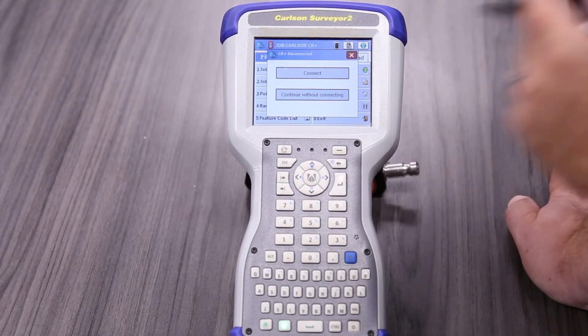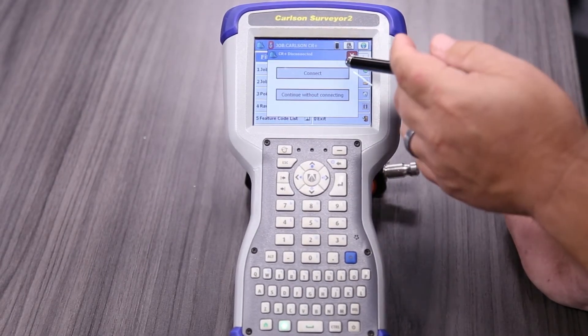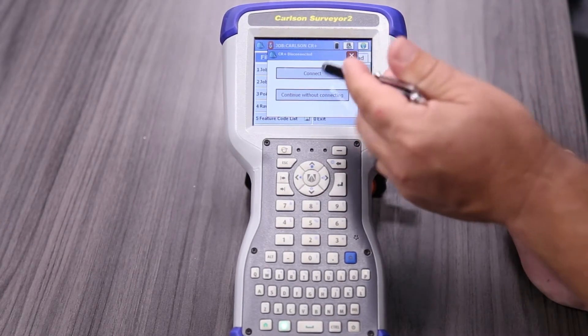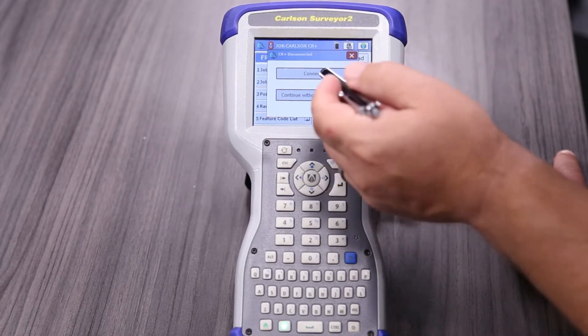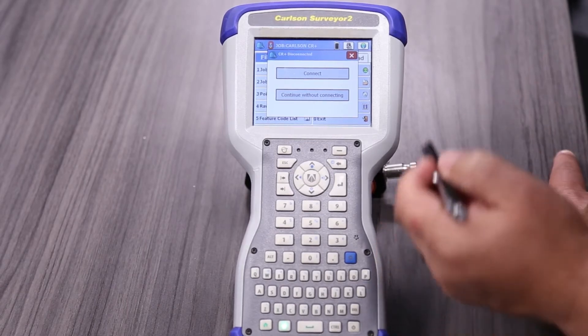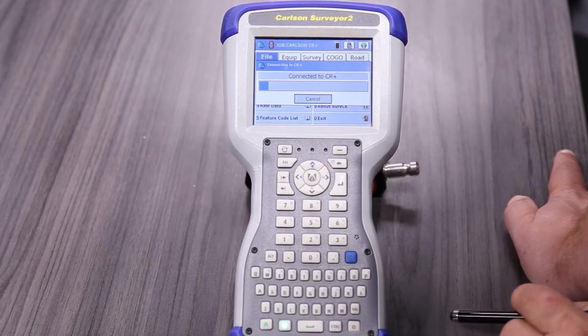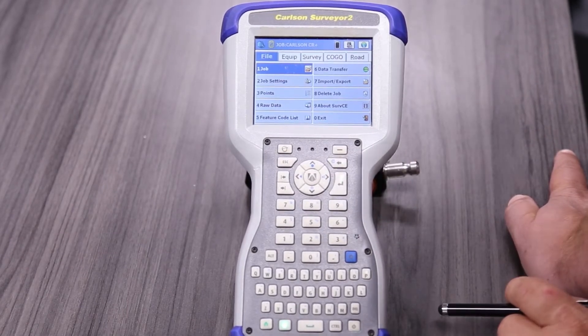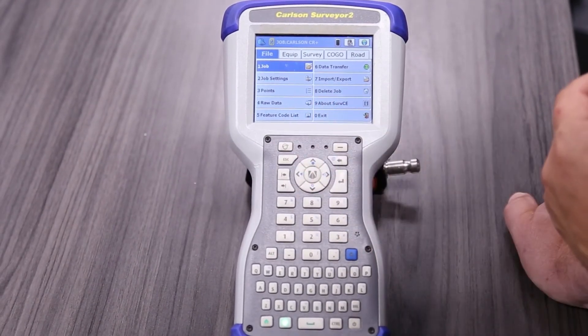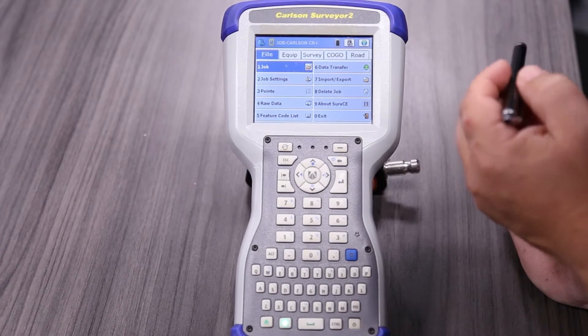The next question is what instrument do we want to connect to. We want to connect to our CR Plus — we already set that up previously, and if you have more questions about it, we go through the settings in our previous videos. It's going to start the long-range Bluetooth. So we're all set up and we're going to go to a back sight setup.